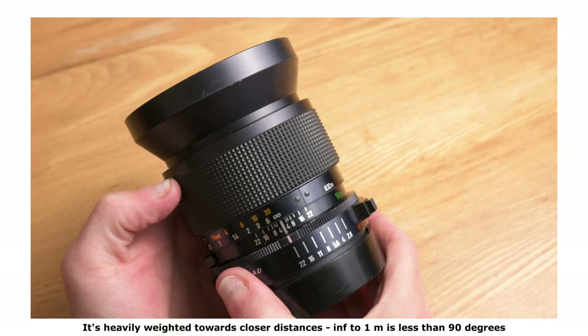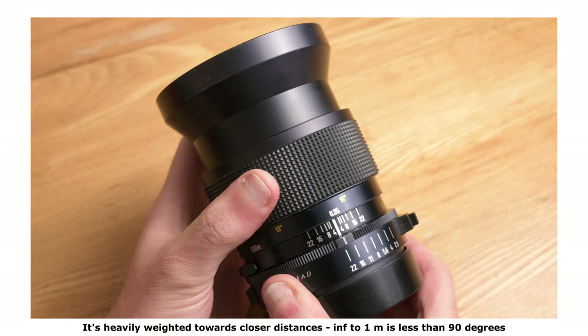The focusing ring turns about 350 degrees from infinity down to the minimum focusing distance, very smoothly with a good amount of resistance that will stop you knocking it accidentally, without being so tight that it's difficult to turn. Of course this is a manual focus lens with no autofocus option. One thing to note: as you focus, the front element unfortunately does rotate.